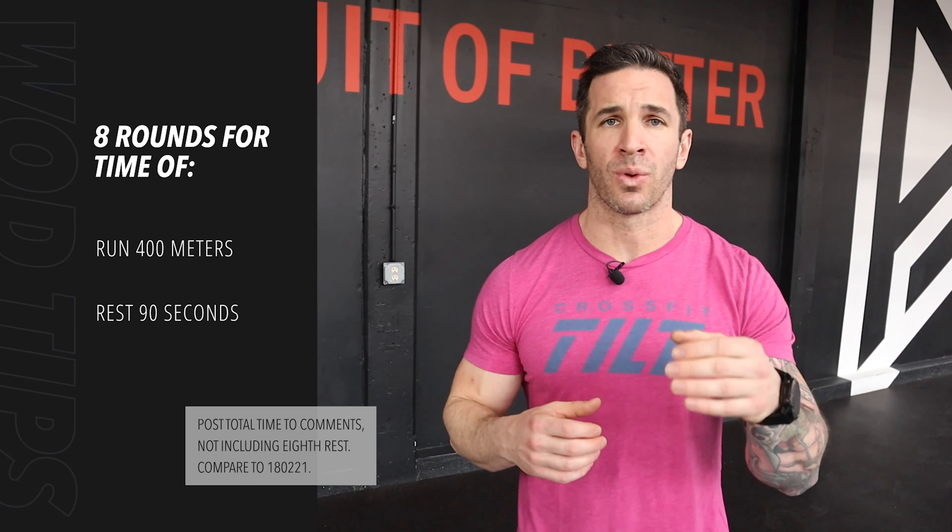With that 90 second rest, you know that they're looking for a hard pace and we're looking for consistency today. Let's double knot those shoes and let's have some fun.